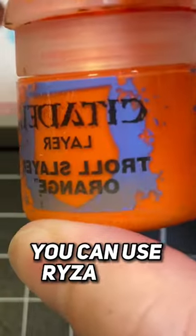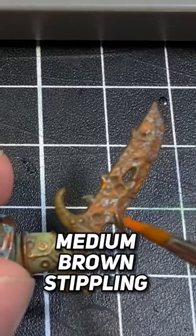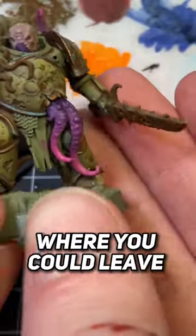Then apply a rust layer — orange, or if you've got Ryza Rust you can use that — inside all of the medium brown stippling that we just did. That's definitely a standard where you could leave it.